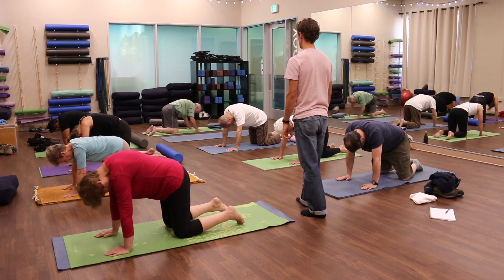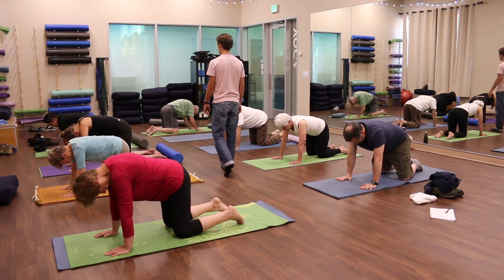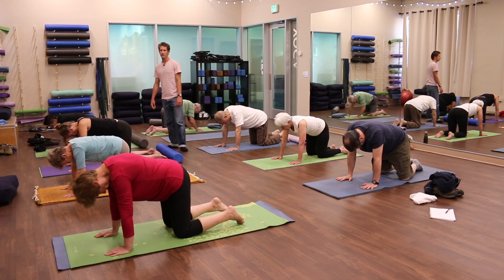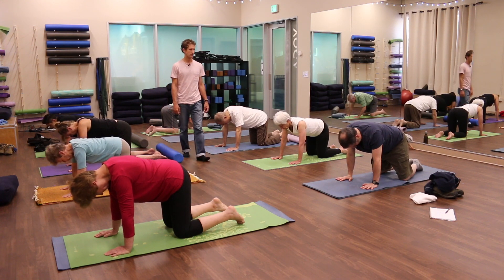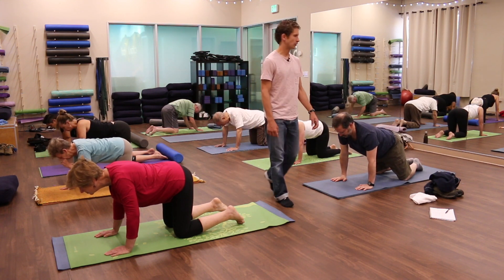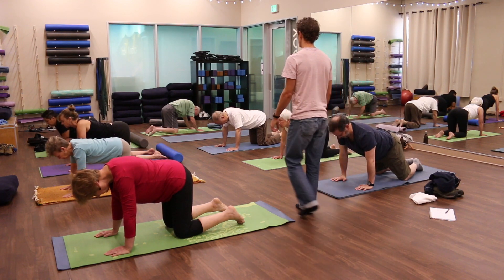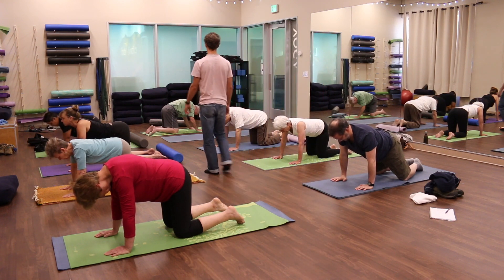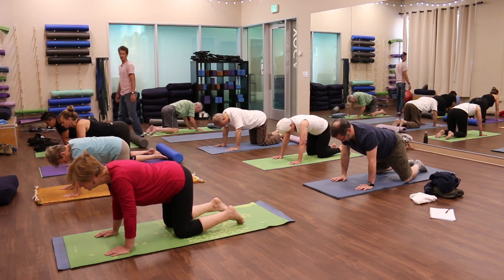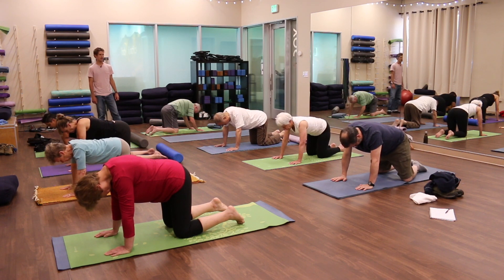Come back to the neutral — just a comfortable neutral spine. This time you're going to do the opposite. Rather than rounding your spine up towards the ceiling, you're going to allow your chest to go towards the ground. You're going to allow your pelvis and your head to come up towards the ceiling as your chest and your belly expand towards the floor. Try and do this one as slowly as you can as well.